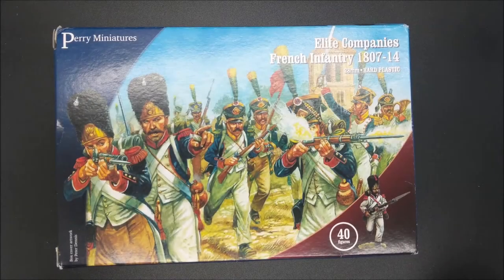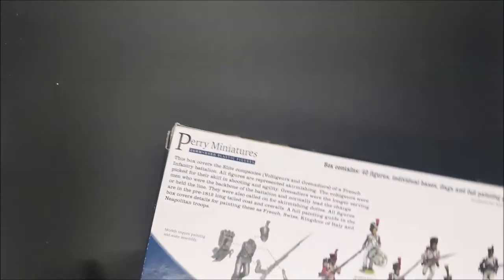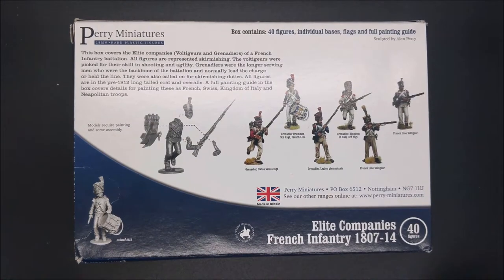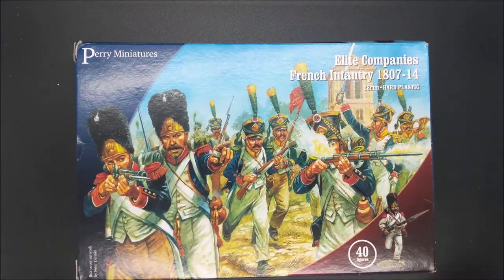And here it is, Perry Miniatures Elite Companies French Infantry, 1807 to 1814. You can build 40 figures out of this box. As you can see, you can build different versions of the Grenadiers for the Allied Nations to the French, as well as the French Line Voltigeur. These are 40 miniatures that you can build out of this kit.